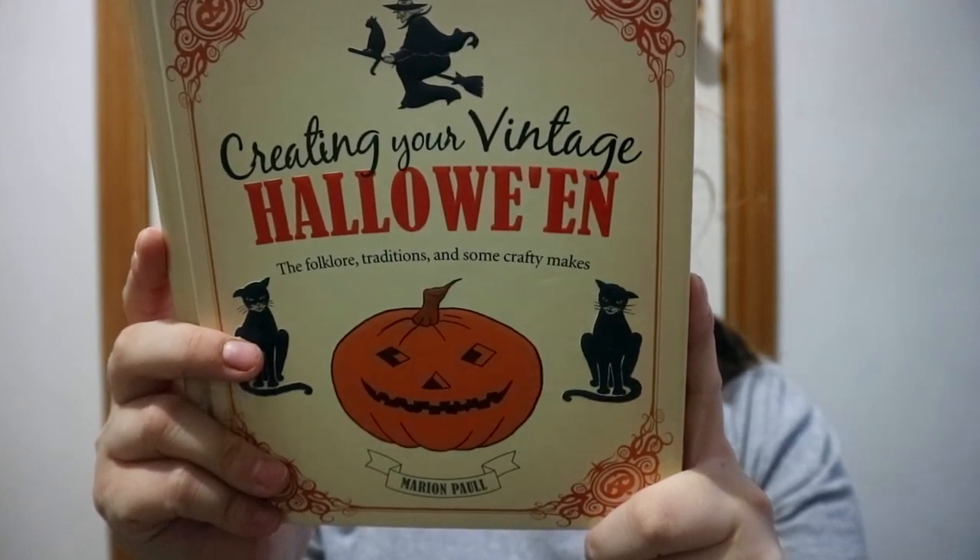If you want to recreate a Halloween from the past, take a look at this one — Crafting Your Vintage Halloween. Happy readings!